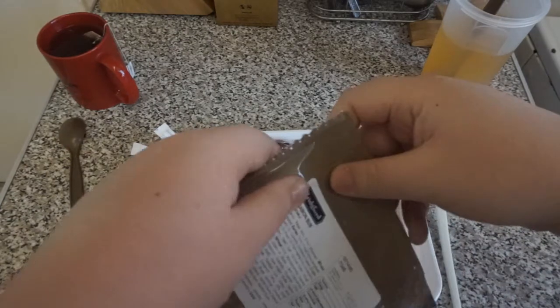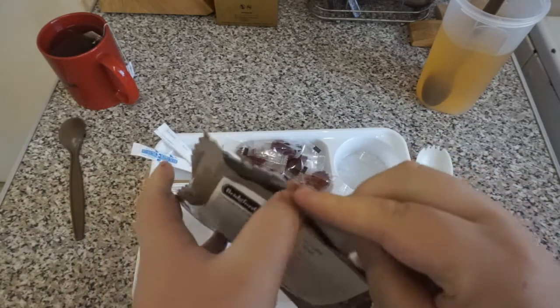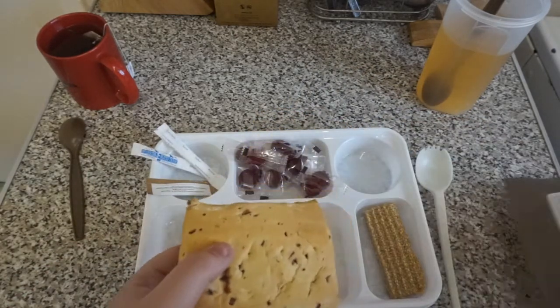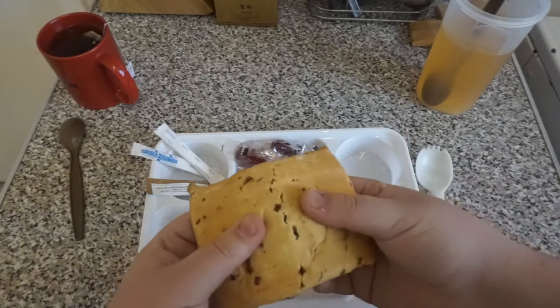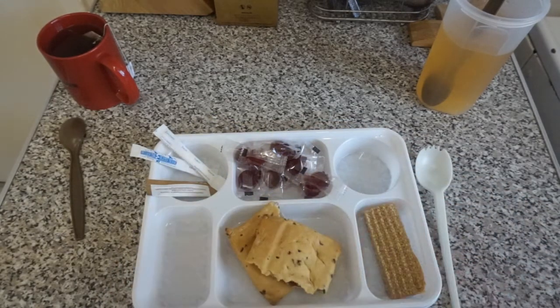And finally we've got our cinnamon bun. Looks pretty good, smells pretty good. That smells really darn good — really nice cinnamon in there. It's nice and soft. And you've got your filling in there. That's pretty darn nice.